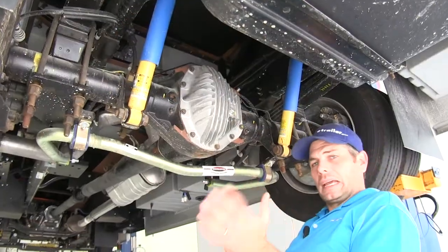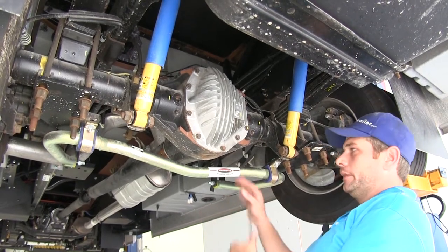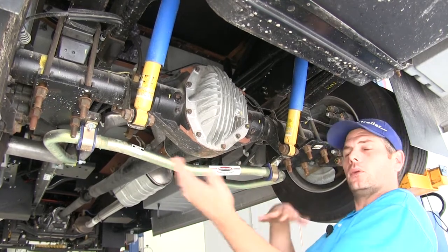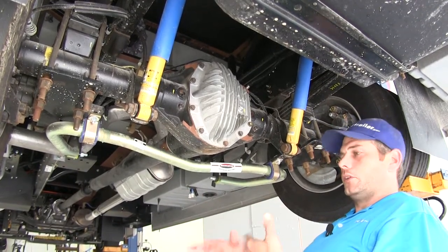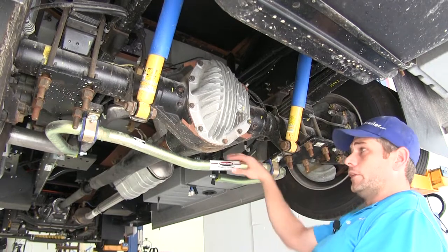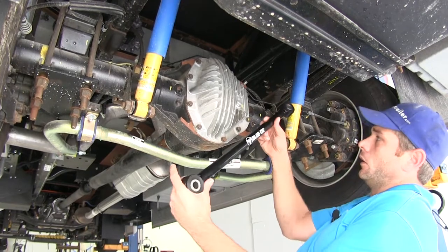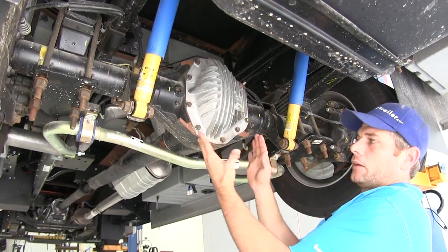To give a quick summary: for the front, the sway bar is mainly for body roll. The Sumo Springs on the front also help with body roll and soften the ride. The steering stabilizer is for rut tracking and helps in emergency situations like a tire blowout, keeping the steering wheel straight. In the rear, sway bars address body roll, Sumo Springs handle body roll plus smoothing the ride, and the track bar corrects the back end of the RV moving back and forth while traveling.